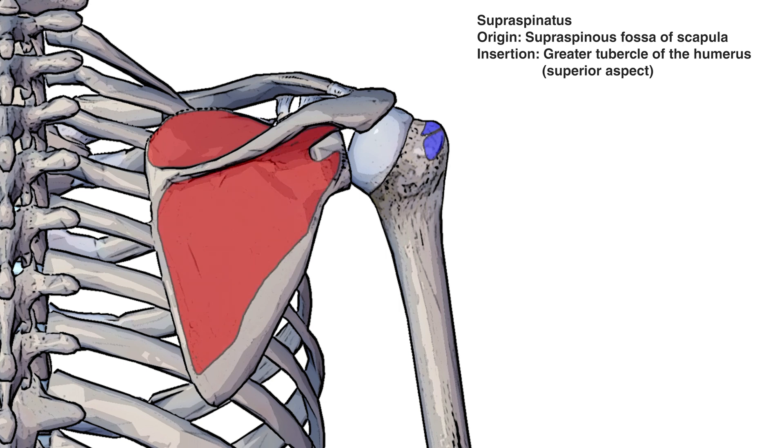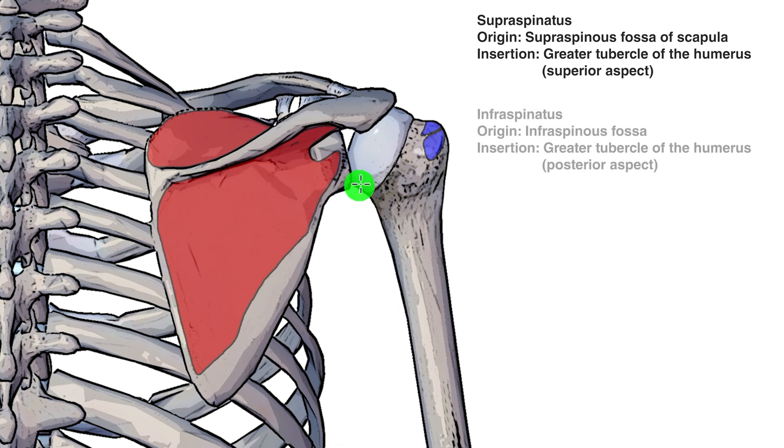Our next origin and insertion is for the infraspinatus muscle. That's going to originate in the infraspinous fossa — highlighted here in red. It then comes across and connects onto the greater tubercle of the humerus, specifically the posterior aspect of the greater tubercle. You'll see it's just inferior to, or just below, the insertion point for the supraspinatus muscle.